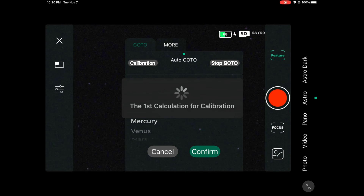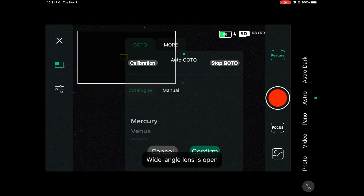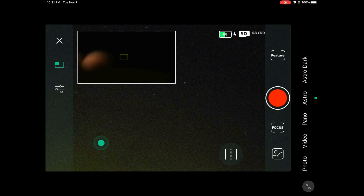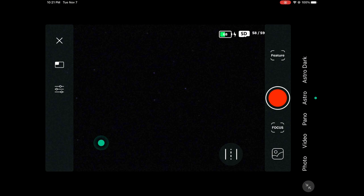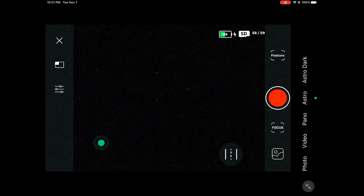Calibration is now complete. We're going to take our filter and put it on. For this target I recommend you do not use any kind of duo-band imaging filter because that could reduce a lot of the nebulosity — basically the gas — that you're going to see within the center of this cluster. What I'm using tonight is the Dwarf 2 UHC filter, which should work perfectly for this.